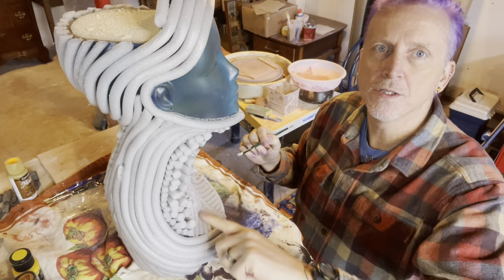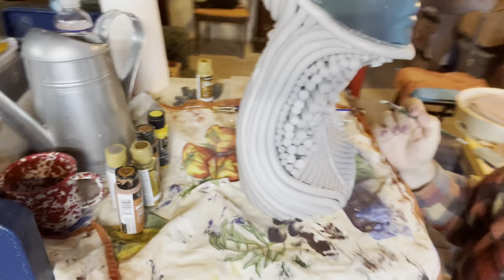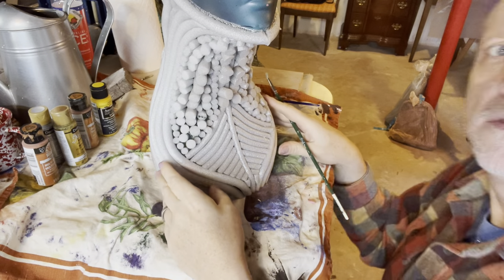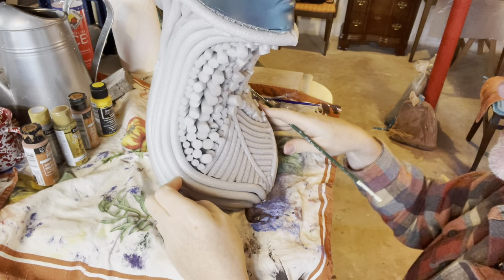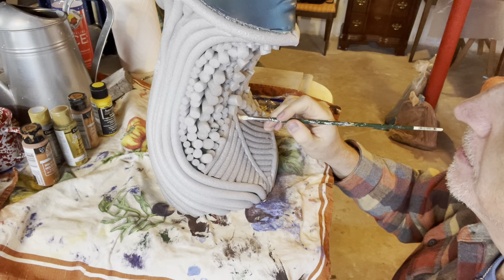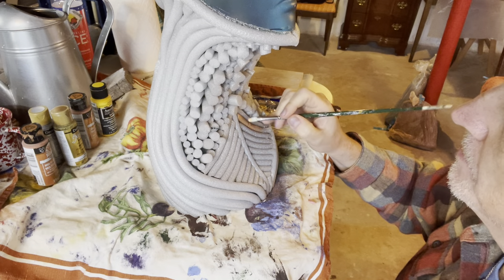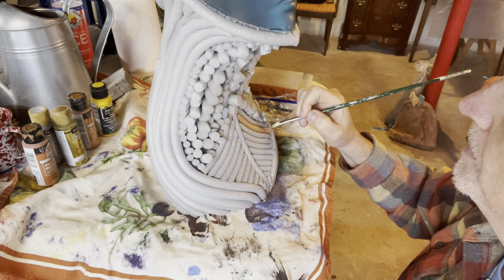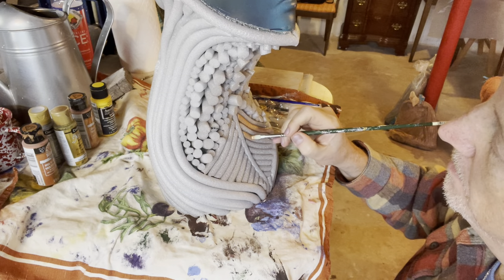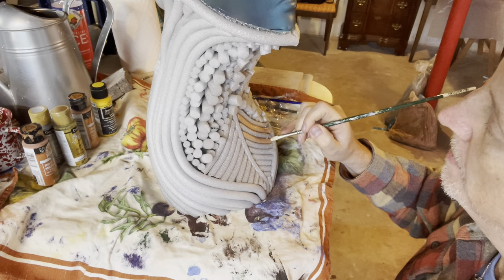We're going to start with these stripes down the front. I'm going to turn this so you can see exactly what I'm doing as I do it. I'm going to start with this bright brass and do every other one in the same color. I do have silver paint but they're already silver so I basically have three colors to work with. I'm not worried about getting it exact but I do want to make it neat — keep the perspective right.